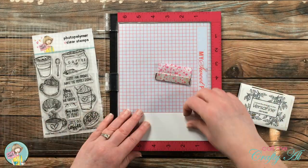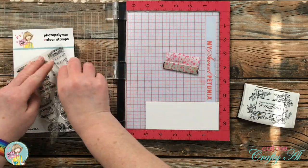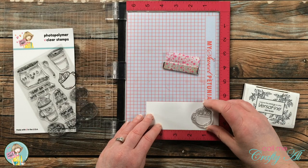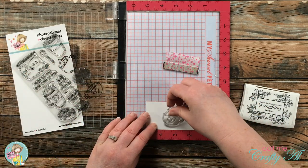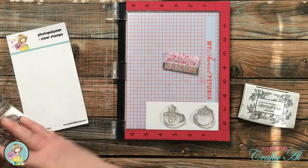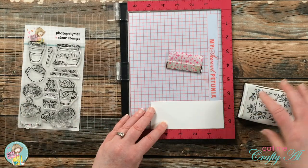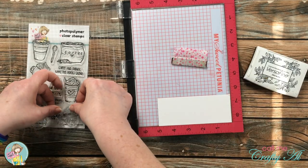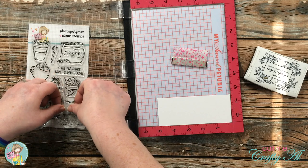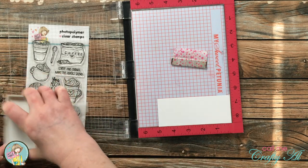To get started on today's card I did the stamping first. Because I'm going to be using those Zig Clean Color Real Brush markers, I used Strathmore Bristol smooth and stamped with Versafine Onyx Black. I set up my stamps on the paper and then, after I lifted them up with the door of the MISTI, because I did not want the little steam lines to stamp out, I covered those up with a little piece of Scotch tape.